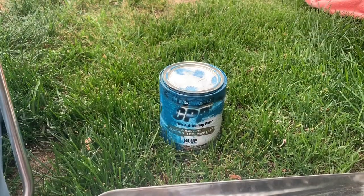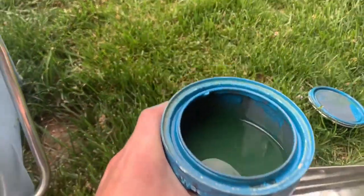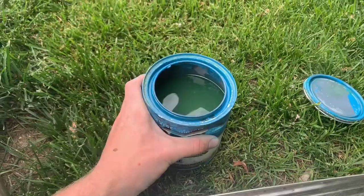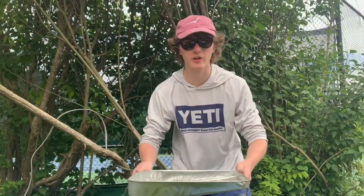It's now time to open up our can of bottom paint. Looks like she could use a little bit of a stir. Let's get our paint stick out. Now that our paint is thoroughly mixed, it's time to pour it into our paint tray and get to painting.